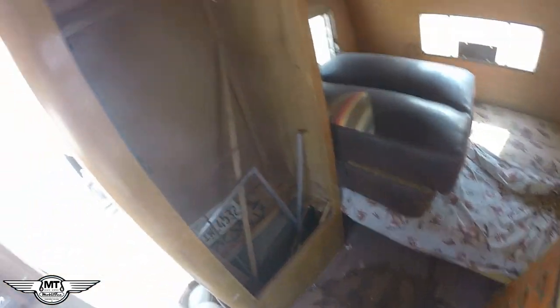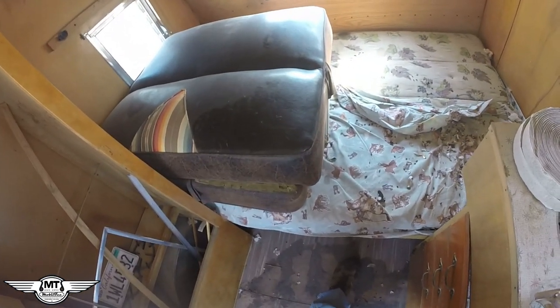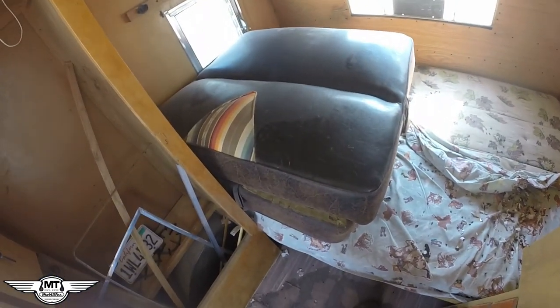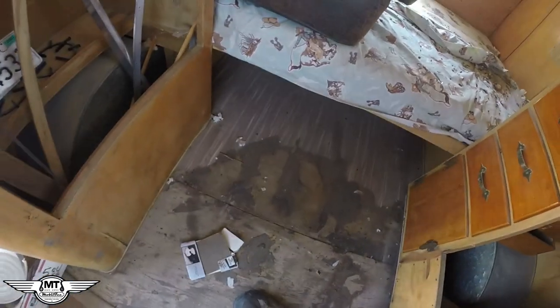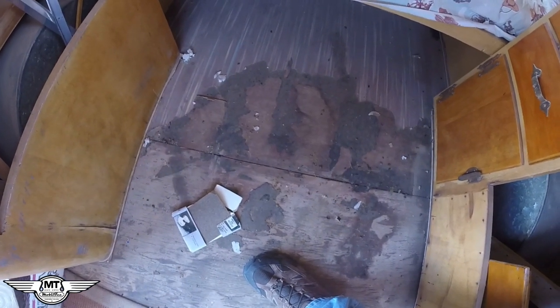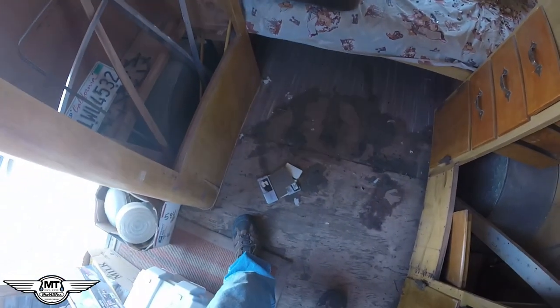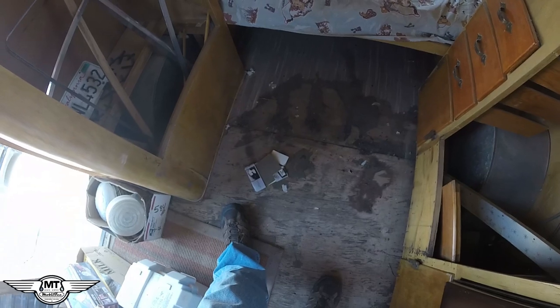I'm going to get the shop vac and start sucking up some of this mouse crap — actually it's rat crap, it's too big for mouse crap. And the last thing we'll get out is these seats and put those in storage. There's the original flooring — marmolium, standard type stuff that they used. Easy to get up using that multi-tool with the putty knife type blade on it — it has no teeth. Also, if you heat that stuff it comes up much easier using a heat gun.